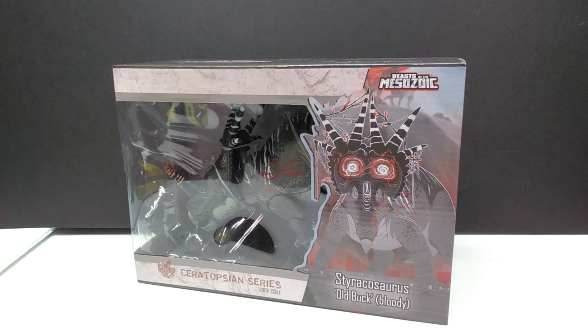If you're unfamiliar with what the Old Buck Styracosaurus is, it's basically a color scheme influenced from the Old Buck Dinosaurius series animated short film from Dead Sound. That's a really cool short film, so it's neat to have a Styracosaurus inspired by that color scheme — and of course we also have the bloody, broken horn version as well.